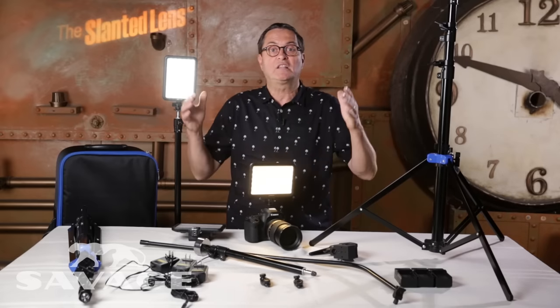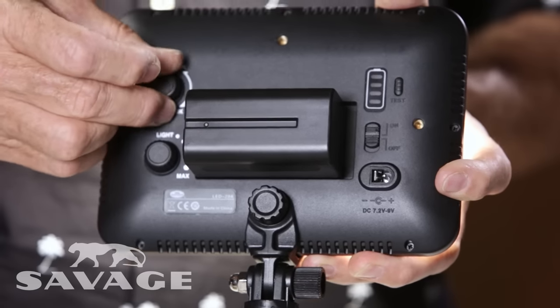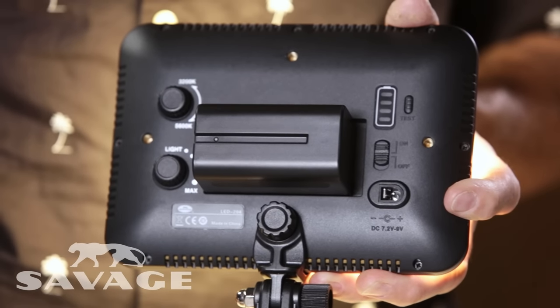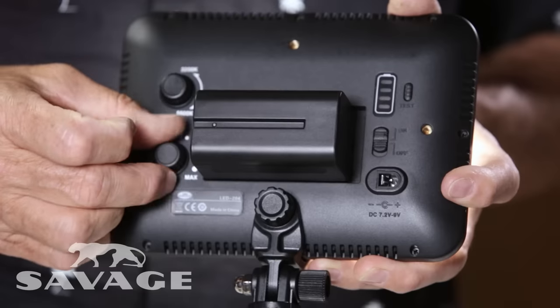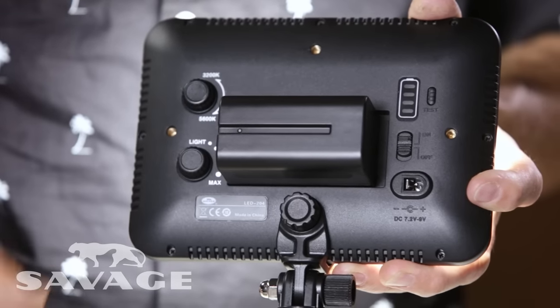The most important thing is the LED — that's really what this is all about. The stands and everything else are great support to the LED, but the LED is what's important. This is a great LED. It's lightweight, it's got that chip-on-board technology which makes them a little lighter, a little less expensive, and great lights. These are variable color LEDs. You can go from 3200K, which is tungsten, to 5600K, which is daylight. A variable color allows this interview kit to be used in a lot of different lighting situations. They also have a dimmer on the back, which is really essential to be able to make your light a little brighter or a little darker.